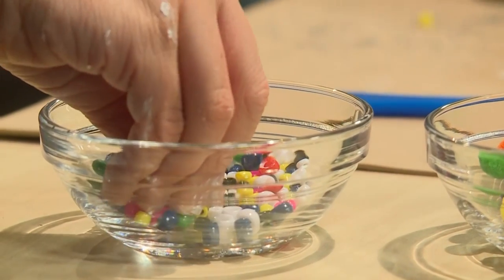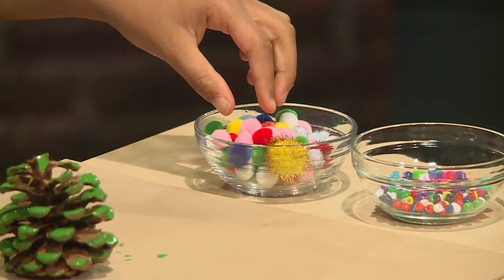Once you've painted, you're ready to decorate. You can use anything you want to decorate your tree. You can use pom-poms, tinsel, tissue paper, and even old buttons.